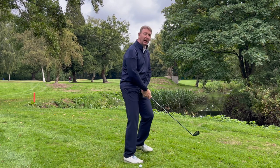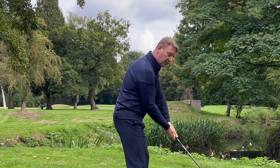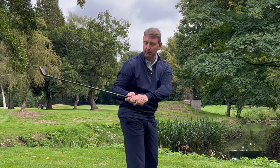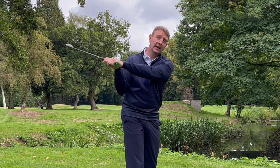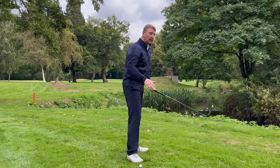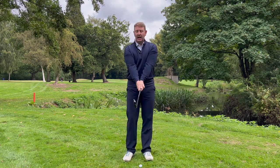If I let my elbows turn out at address so they look a little bit this way, straight away I've got shoulder rotation going on and my elbows are now bending the way they're designed - but unfortunately that's taking the golf club way offline, way to the inside. From there, because we're too much on the inside, we'll come over the top with the shoulders.